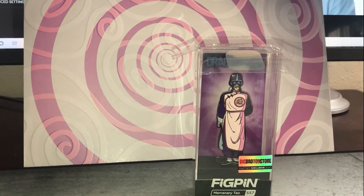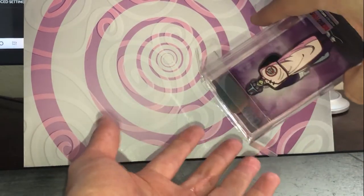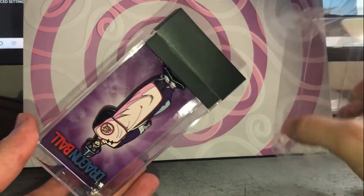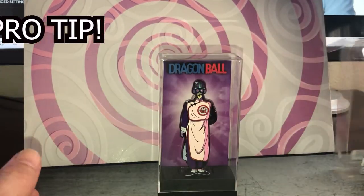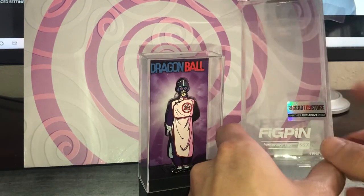Once you see it just like that, you're gonna want to use the slide technique once again. Hit it with that slide technique — take your pin, tip it upside down, and just let it slide out. Super easy.